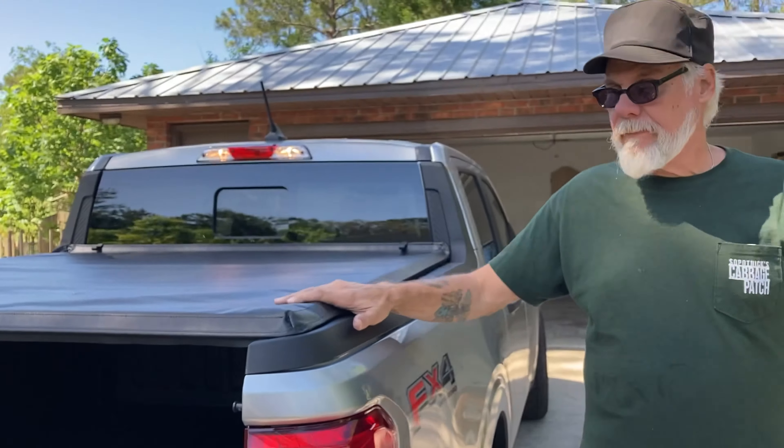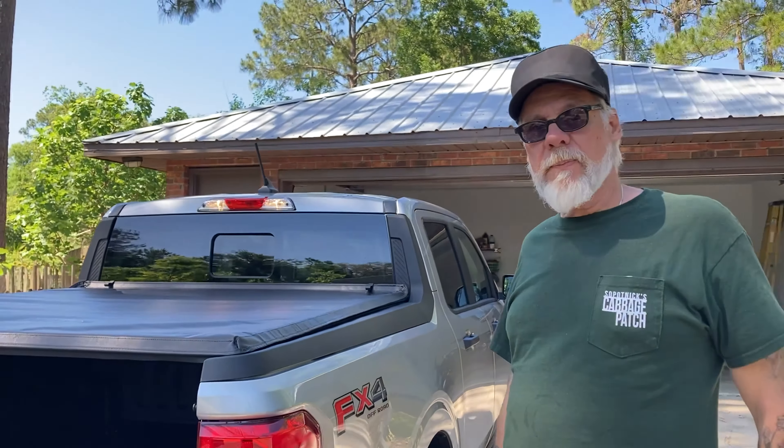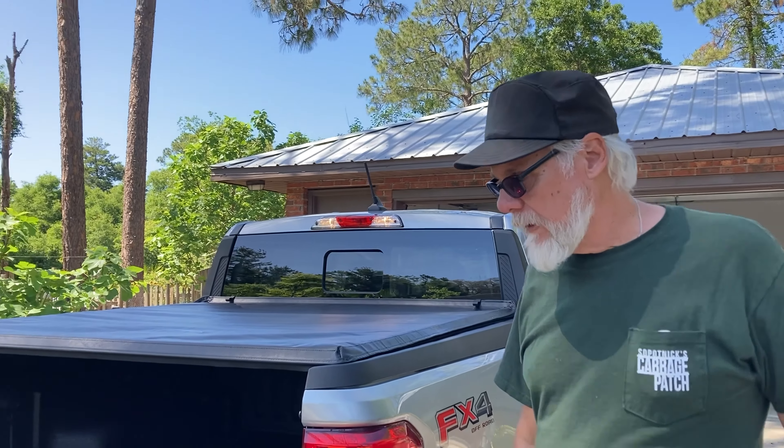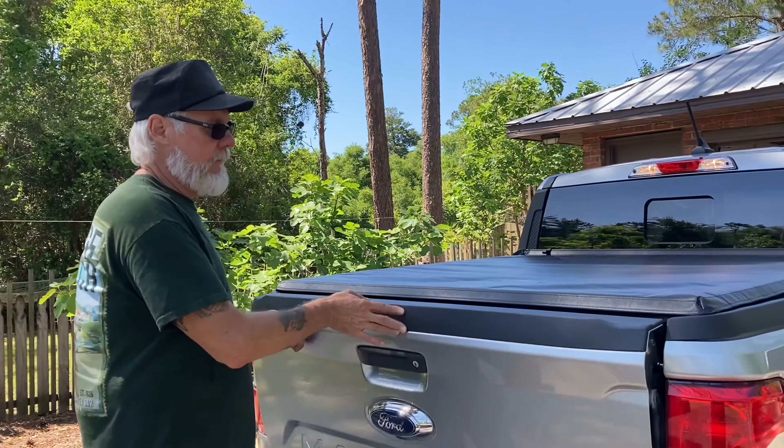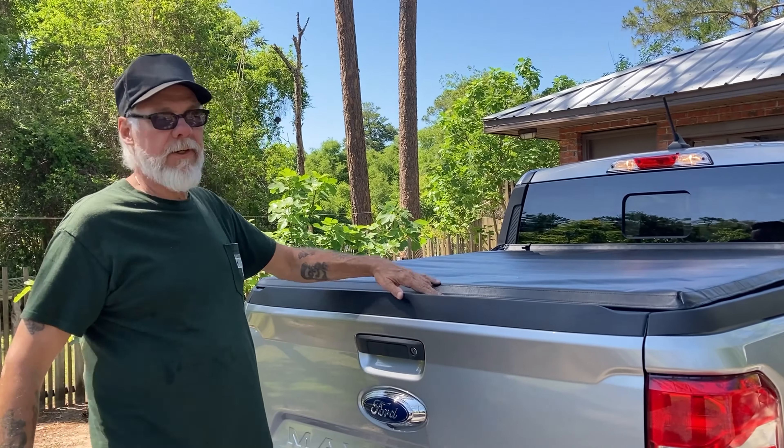Alright, soft tonneau cover. The last thing we're going to do is put a piece of weather strip on there, so when we close the tailgate it'll make it more difficult for any water to get in.